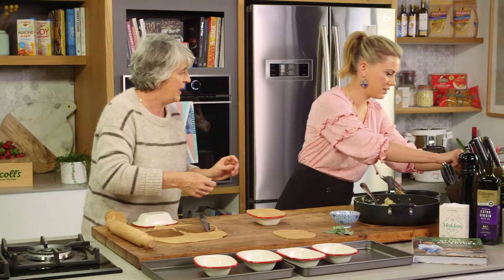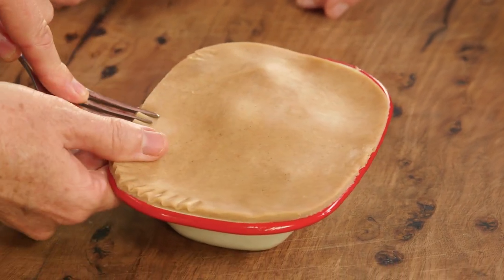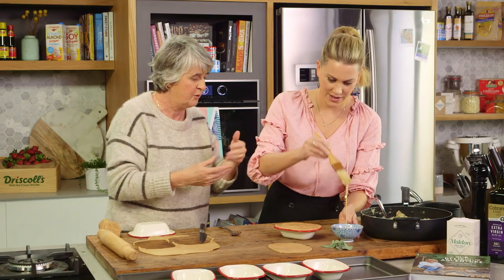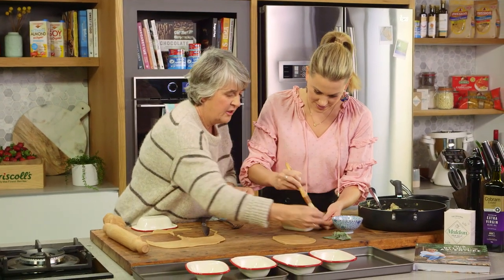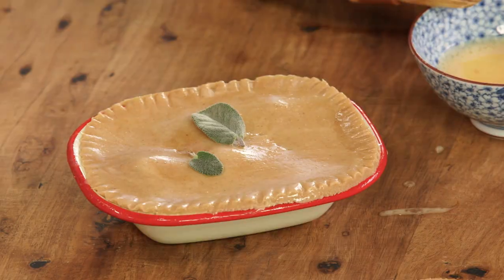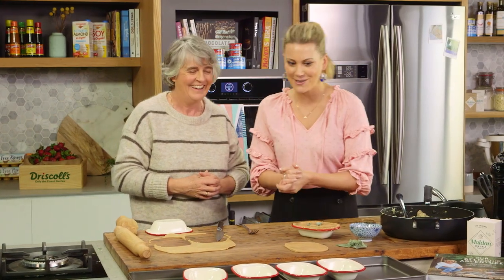We'll pop the lids on, and I like to grab a fork and just give it a little bit of a pinch around the side — this seals it off. Then I use the same fork to give a couple of little pokes, holes in the top. If you want to brush that one with some whole egg — we've just whipped that up a bit — and then use some of these little sage leaves that you pulled off earlier. We're baking them in the oven for twenty to thirty minutes depending on your oven. Keep an eye on them for the last ten minutes — golden brown on the top.